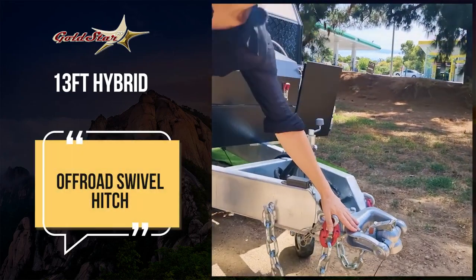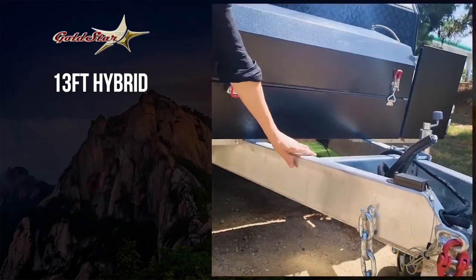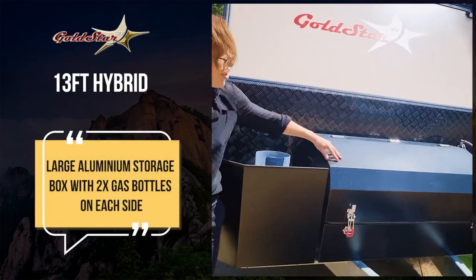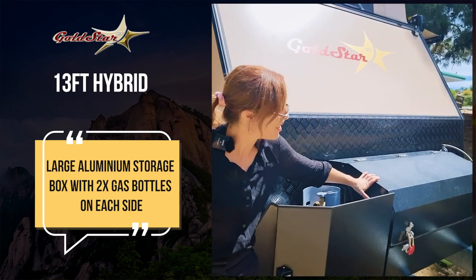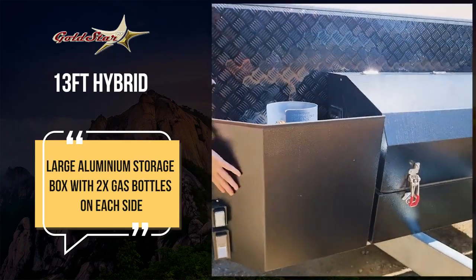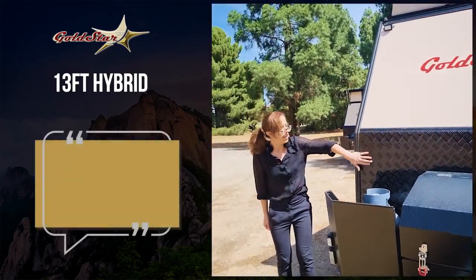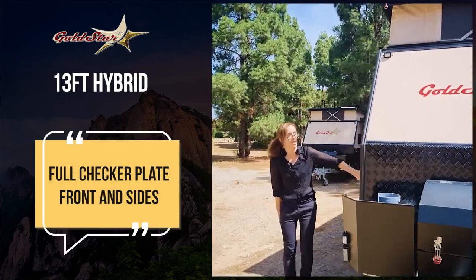It's got a swivel hitch that really helps with the multi-terrain aspect. Large 16-inch drawbar, really heavy-duty, large storage box. Even though it's only 13 foot, we don't skimp on storage space with these vans. Two gas bottles, stone guards to protect the back of your vehicle as well as your van. Same with the checker plate front and side to really protect the sides and front of your van from rock damage.